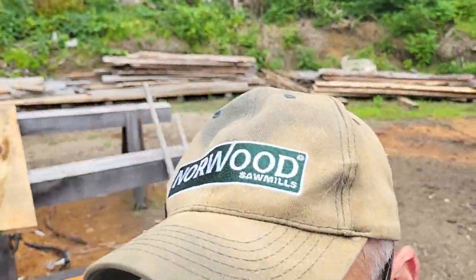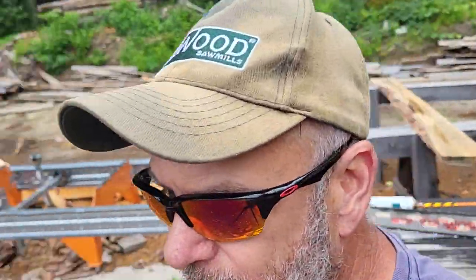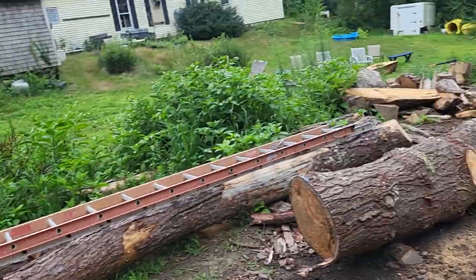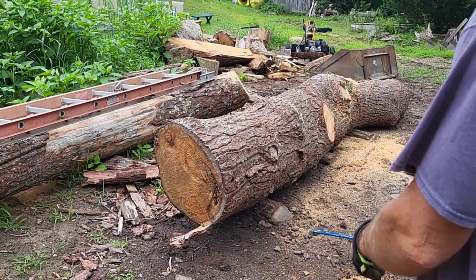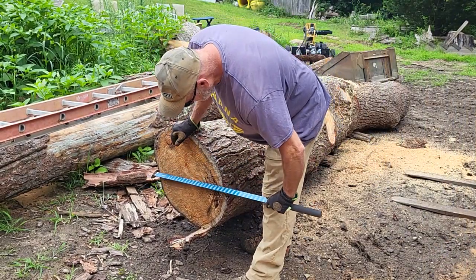So let's take a look at what we're going to get for board feet out of this. It needs to be slabbed — I have a very specific slab that I want. We're going to throw the scale on it. Right now it's cut at nine feet long, so we're going to have to guess in between the numbers here.